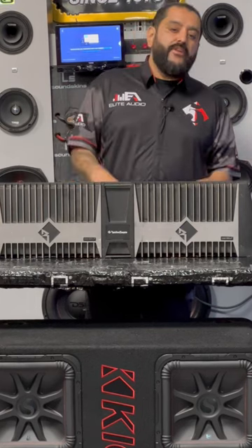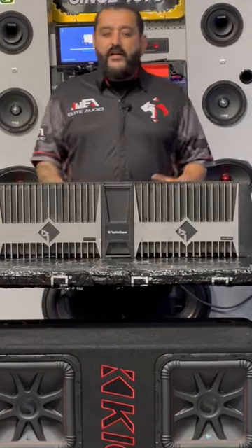I'll be doing more videos on this stuff, guys. For those of you that are into old-school car audio, check these videos out — we're gonna have some cool stuff.